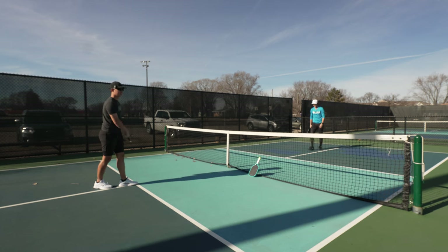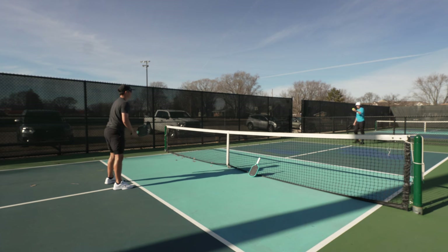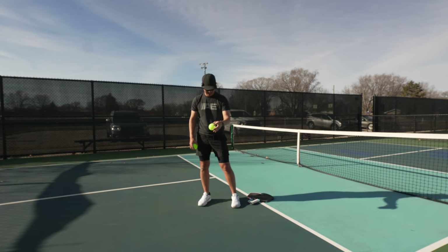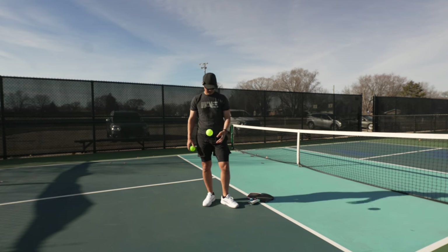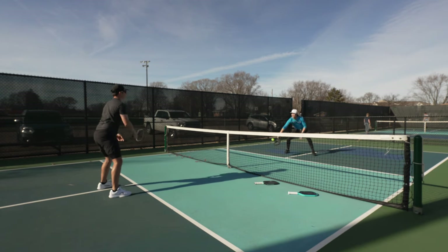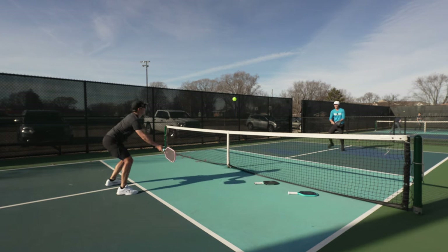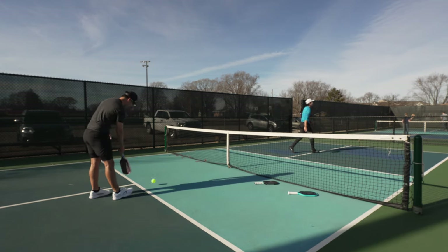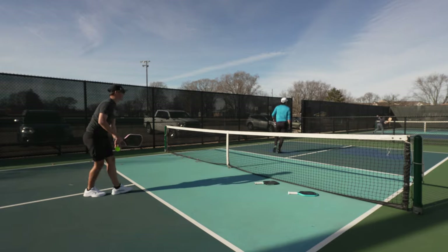That's the Vulcan ball we were using — it's got maybe six games on it, all in like 50 degrees, and you can already see a couple big flat spots. It just shoots off in different directions — like two or three out of ten just jump funky. We're going to have a 'doesn't get to the kitchen' counter in this video. If you're not dinking, you didn't make it to the kitchen.